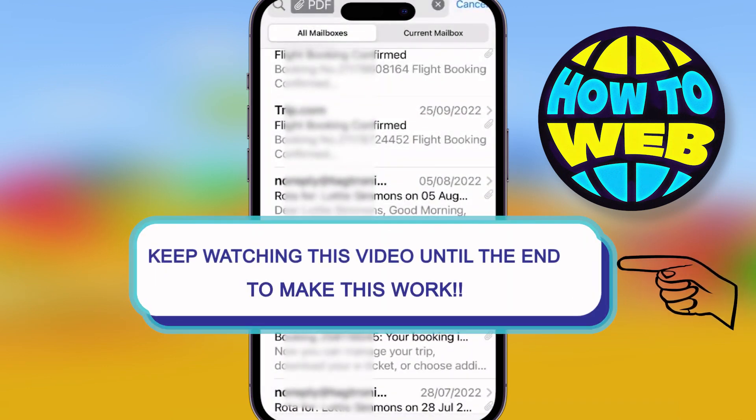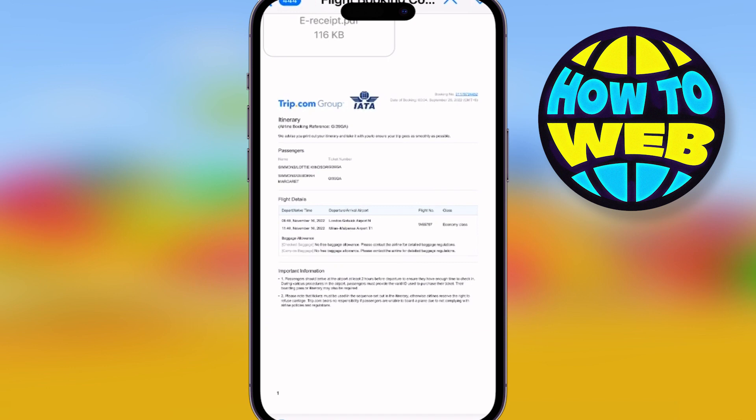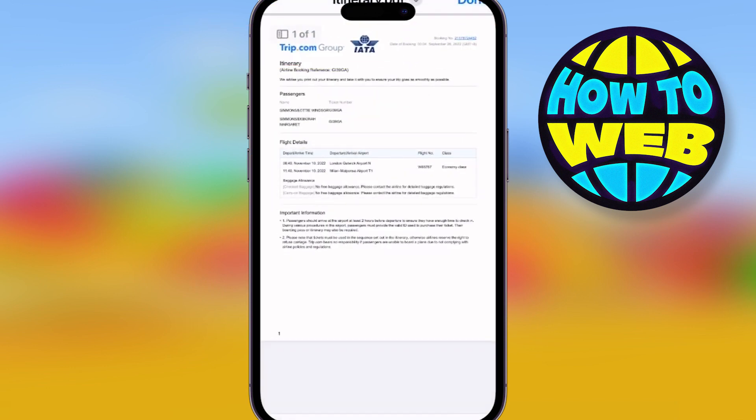Welcome back to the how-to channel, guys. I've got a really cool trick to show you. If you've ever thought about how do I sign stuff online without printing out and scanning it, here you go. So go onto your emails or wherever the PDF is and simply click on the PDF. Once you open the PDF and you click on it, pens will actually show up at the bottom.